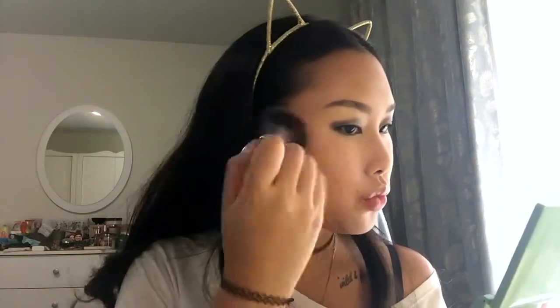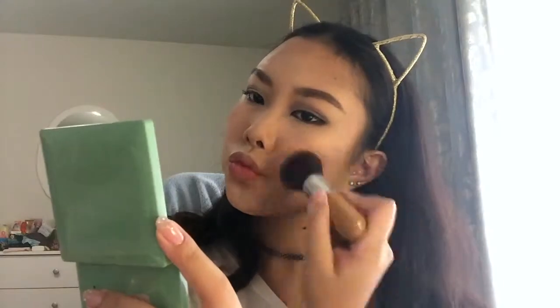Now my Elf Bake Blush in Peachy Cheeky, which gives a very natural glow — it's almost like a highlighter itself. I'm just going to put this all over my cheeks.